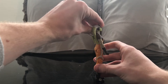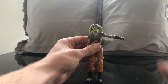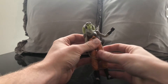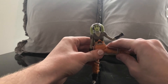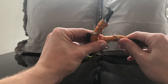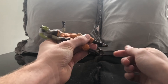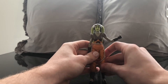Let's go through the articulation. Her head goes up and down. Her shoulders go up. She has a single-jointed elbow. She has a hinge and a swivel wrist. She has a small ab crunch that goes back quite a bit. Her legs go out. She has a thigh cut, double-jointed knees — always a plus. Her leg goes up quite a bit, goes back, and she has really good ankle pivot.